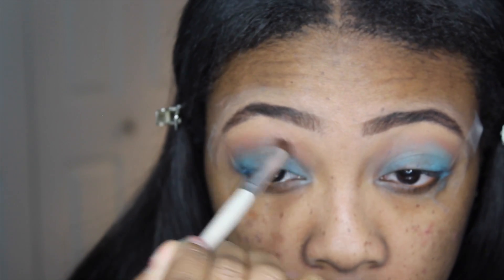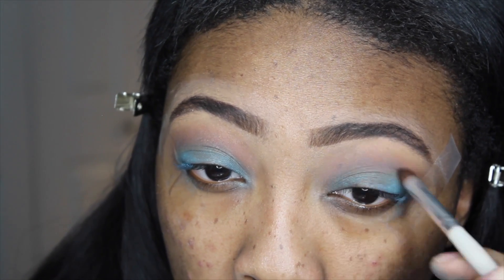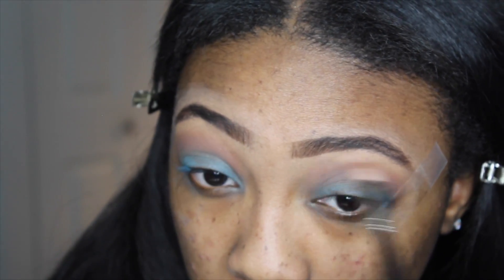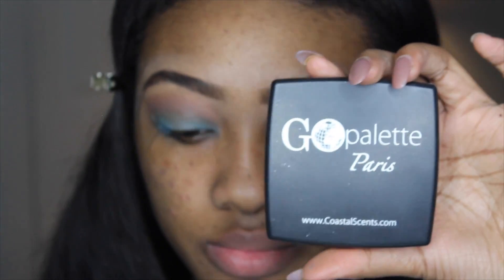To give my crease some definition, I'm going to take the eyeshadow color called Semi-Sweet from the Too Faced Chocolate Bar palette, and this is just going to define the crease a little bit better. I noticed that it made the eyeshadow base a little muddy, but that's okay because we're going to be applying eyeshadow right over top of that.